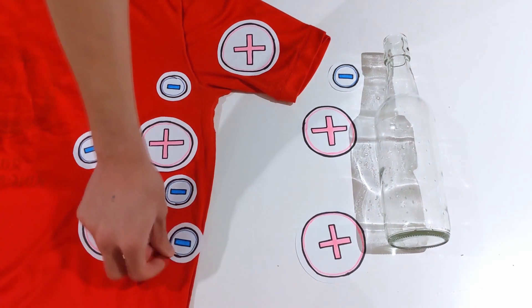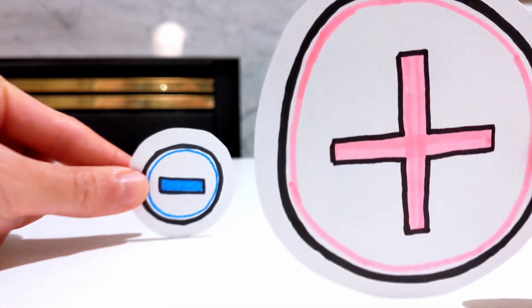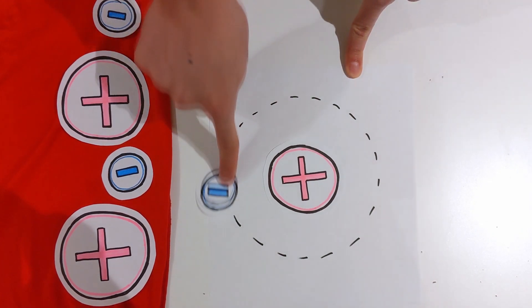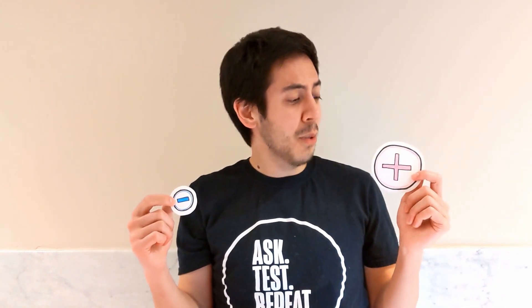But what would happen with a positively charged object? Glass has a pretty weak hold on its electrons, so when you rub it on something like silk or polyester, it will give up its electrons, leaving it with a positive charge. You may have noticed by now that it always seems to be the electrons that move around and never the positive protons. That's because electrons are about a thousand times smaller than protons and they're in shells on the outside of the atom, making it easier for them to move around and transfer between materials.